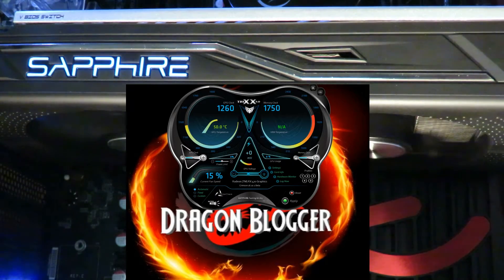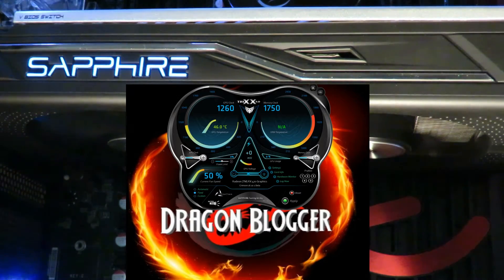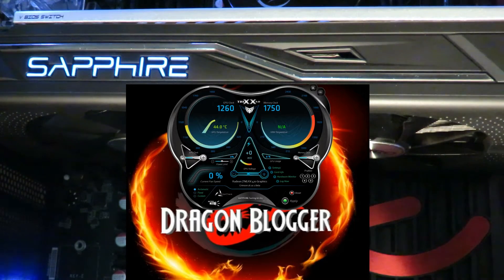Here we can see the fan speed is set to automatic. We can place it to fixed — right now we're running at 50%. I'm about a foot away from the video card with an open case, which is why you can hear it so loud. If I close this and go back to automatic, you can see the fans turned off because they don't need to be on. I believe the fans turn on when it reaches 56 degrees, if not 50.